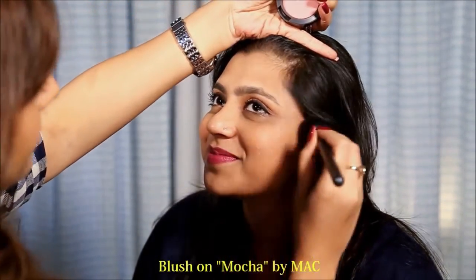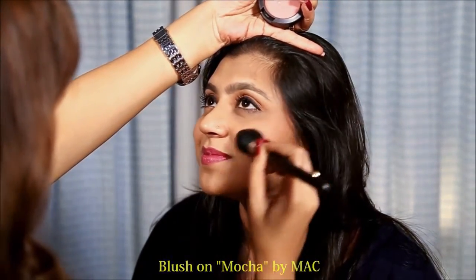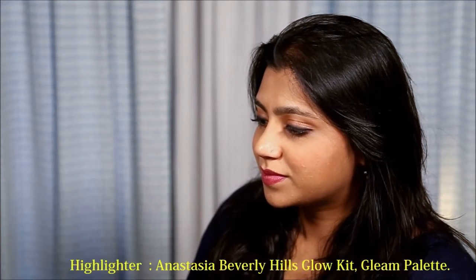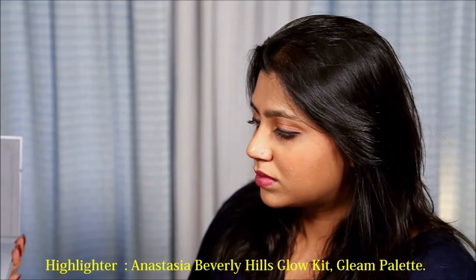Now I am going to use blush — I am using Mocha by MAC. Now I am going to use highlighter. I like Anastasia Beverly Hills. This is the Glow Kit Green Palette. I am using the shades Mimosa and Crush Pearl. Very beautiful.